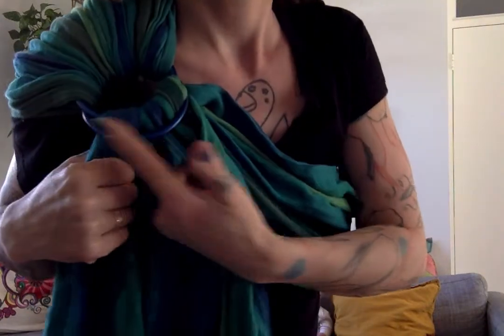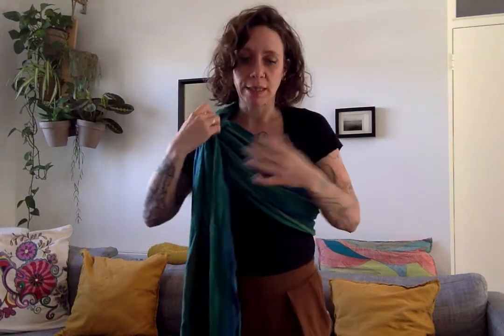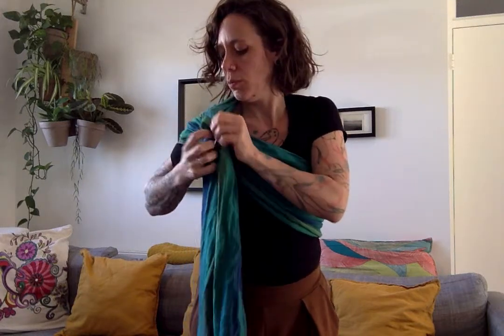So now it's threaded. If you want, you can switch shoulders — whatever works for you, whatever shoulder you prefer using. Before you start, you need to open up the fabric. One thing about ring systems on ring slings is that the fabric gets twisted in it — it just happens, that's just the nature of it.